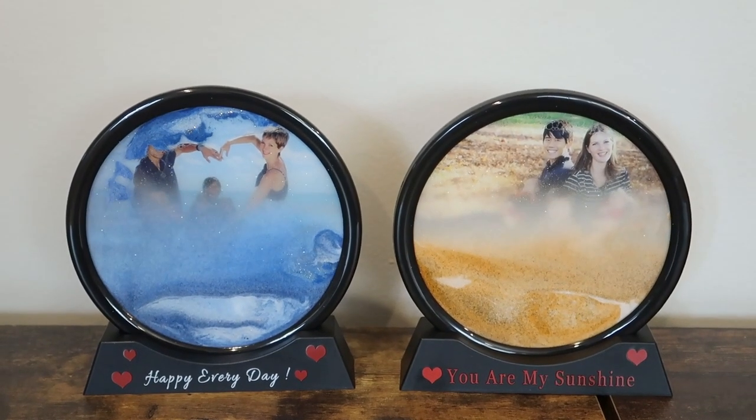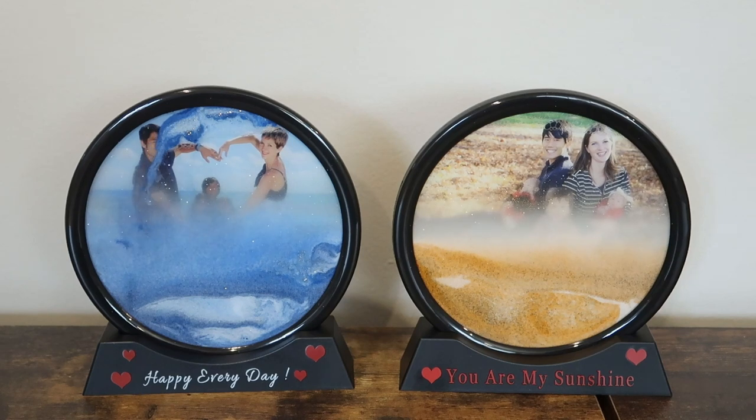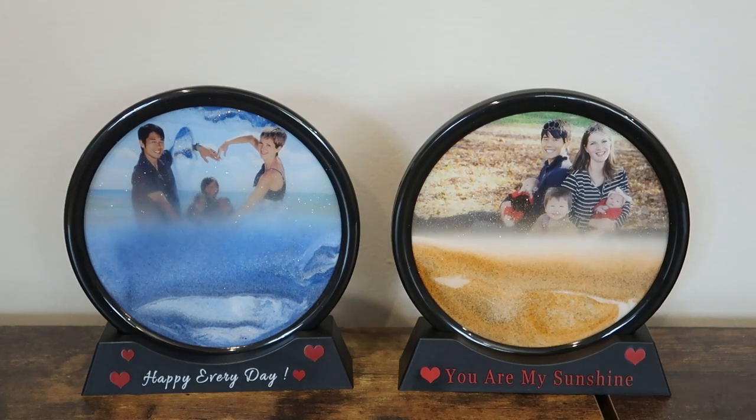These make such a great gift to a loved one for a birthday, anniversary, Christmas, graduation — you name it. They are great home decor. I just love these photos; I've never seen anything like it. These are just really really cool.